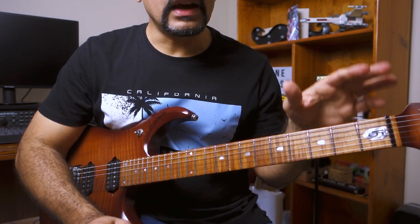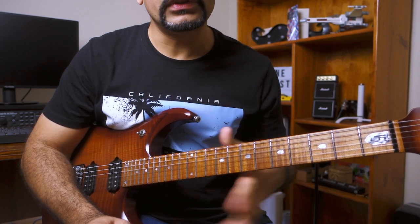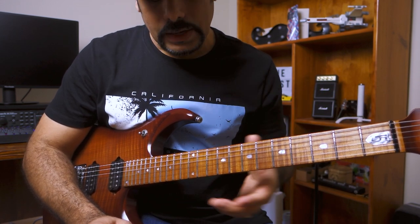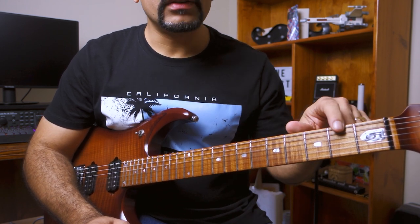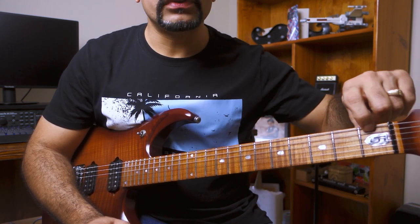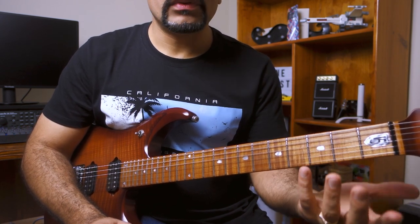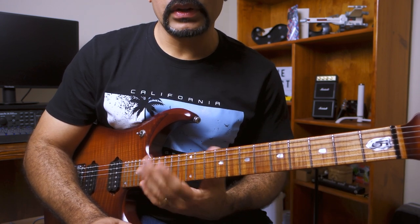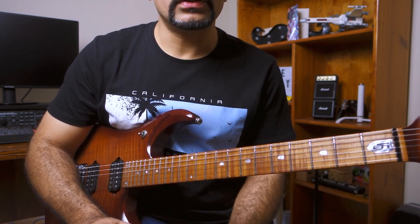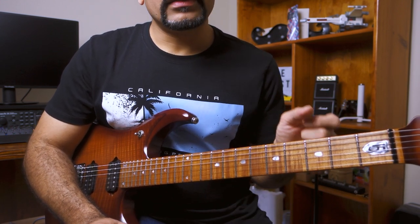As you can see, I started from the first fret and went all the way down to the 13th fret, which covers 12 frets and three octaves as well. Then we made it all the way back to the first fret. You can start this again from the second fret or from any given fret, just don't start above the 12th fret because you'll run out of octave space. Let's break this exercise down.